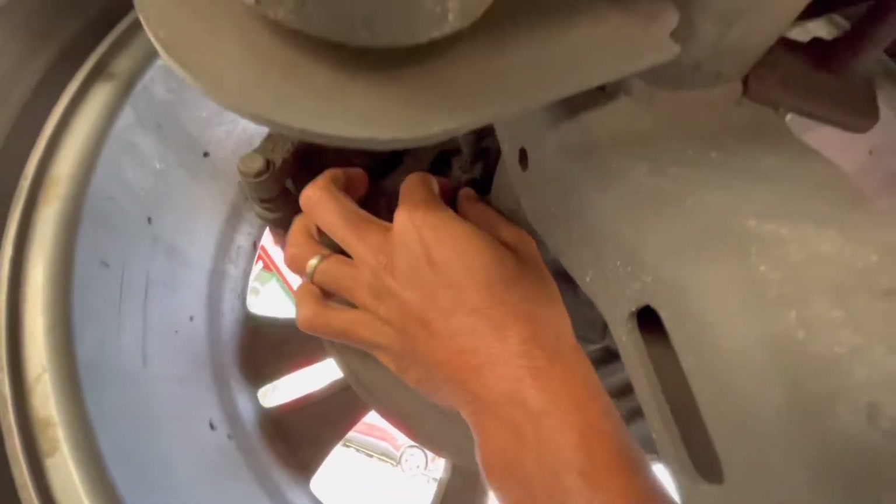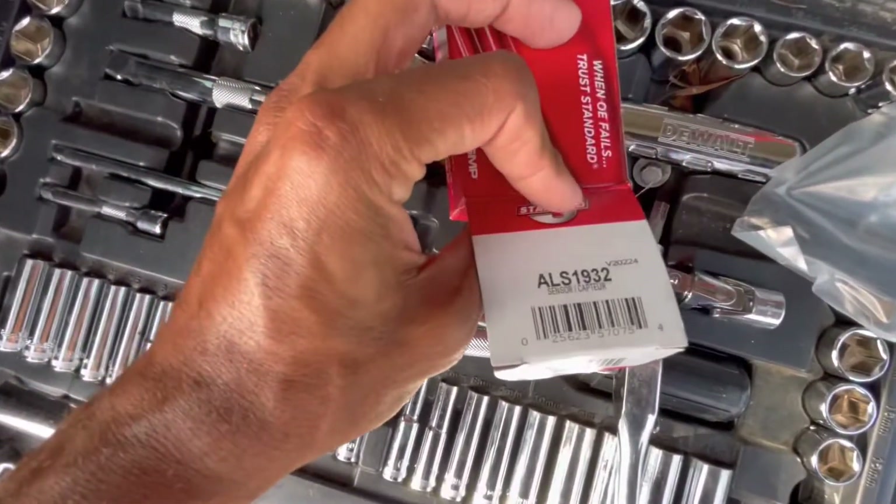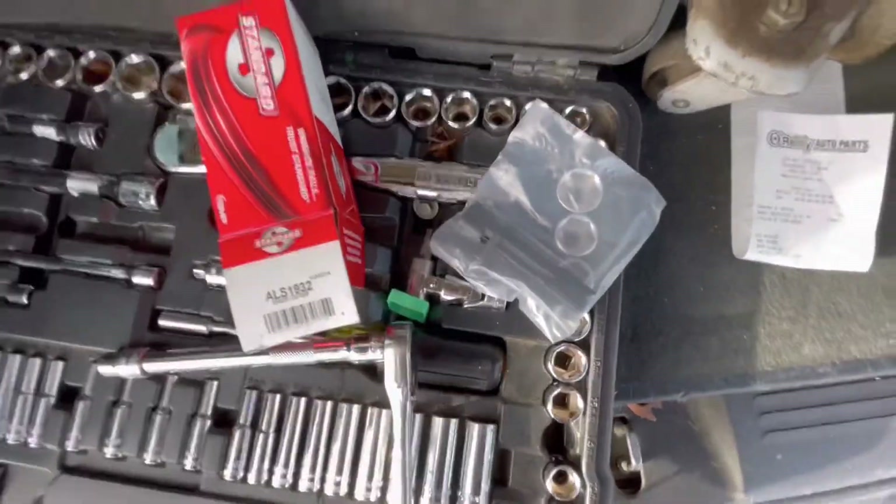I'm just going to take the bolt out and go from there. Here's the part I got from O'Reilly's — it's a Standard ALS 1932. This is what it looks like — I'll take it out of the packaging.